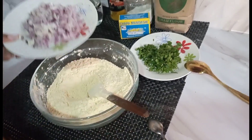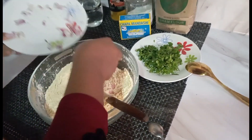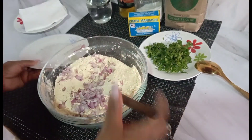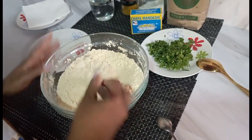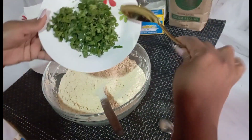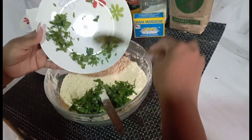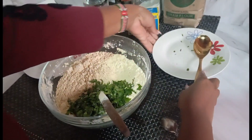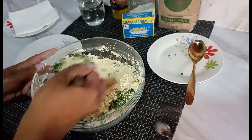I'm going to add our onions. Make sure your onions are cubed shape. Remove the round shapes and mix. And lastly, I'm going to put our coriander leaves. Then you mix well.